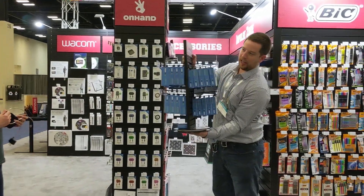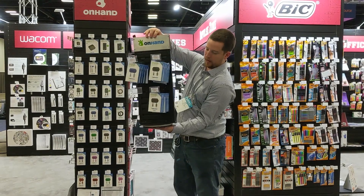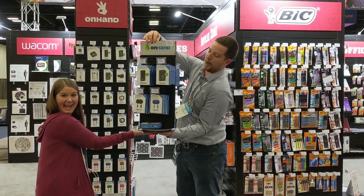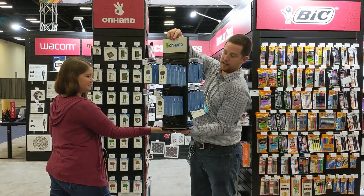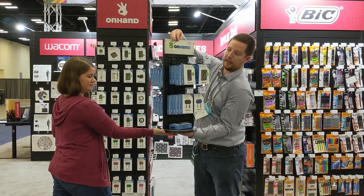New merchandising this year — it's a nice spinner. Ultimately, this allows you to go from four pegs on our old impulse display up to eight, so you can carry the core items for your store.